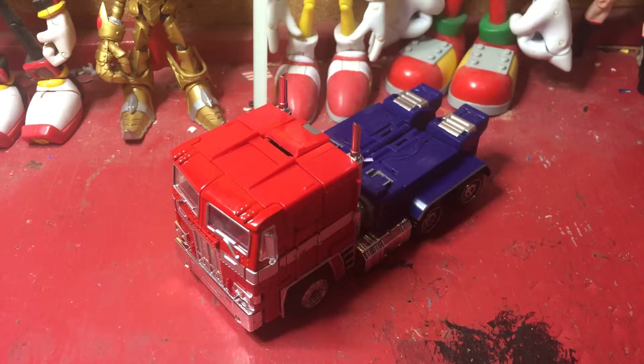Hey everyone, Chris Shokiki back with another toy review. This time I'm going to be reviewing the MCS-01 KBB-MPIO-V — honestly I don't know how to pronounce that — but it's pretty much a smaller version of MP10 Optimus Prime.